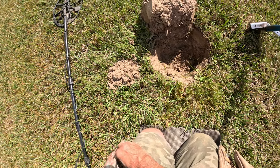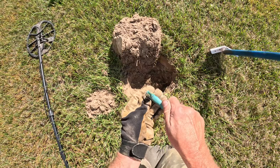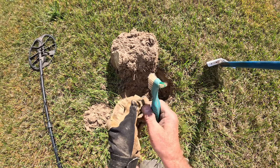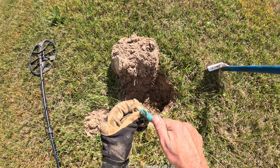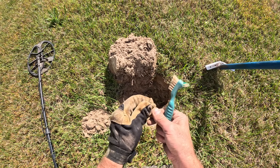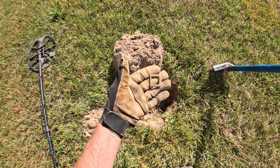Had a nice high tone. I think we're going to have our first old relic of this hunt — an old buckle here. Absolutely. Greened up a little bit for us. That's pretty sweet. We'll add that to the buckle collection and keep hunting.